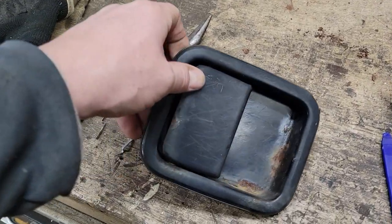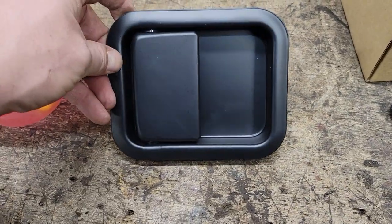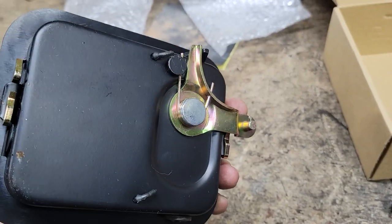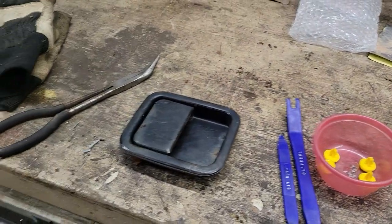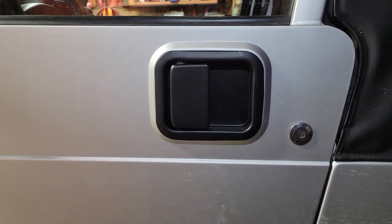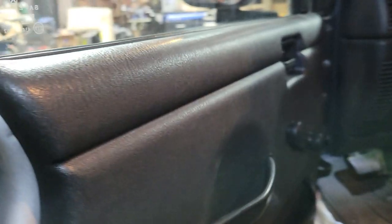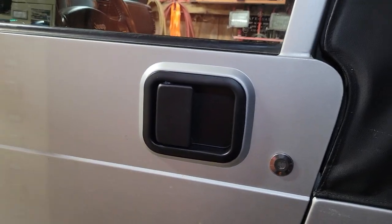I already did the driver's side — that's the old one that was on there. This is the one for the passenger side. They're basically the same from side to side; the only difference is which way the action works. I've already got the one put on the driver's side. You can kind of see how that turned out — looks nice, got a nice finish on there. For $23 and a little bit of time, we're going to give it a shot.